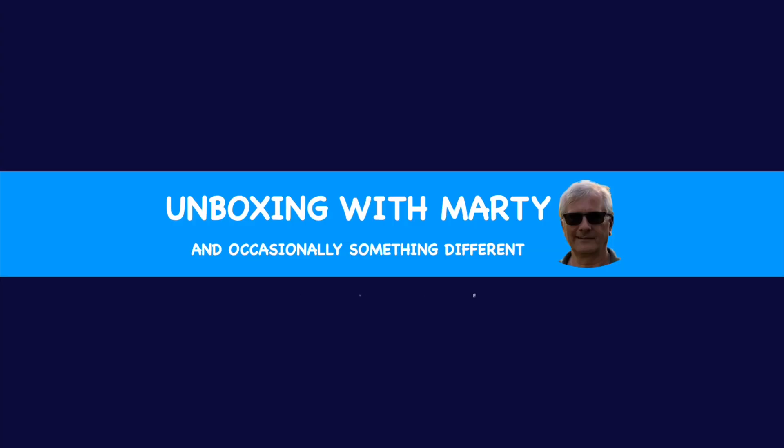Welcome to the Unboxing with Marty channel. If you enjoyed this video and the videos on this channel, please hit that subscribe button.